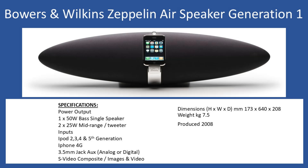In terms of general specifications: one times 50 watt bass speaker, two times 25 watt mid-range/tweeters. For inputs it supports iPod — you can see in the photograph the two, three, four and fifth generation — also the iPhone 4G. On the rear there's a 3.5 millimeter jack for AUX input supporting both analog or digital, S-video composite for images and video. Overall dimensions: height 173mm, width 640mm, depth 208mm.